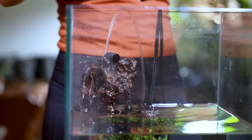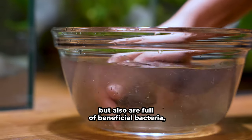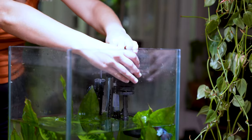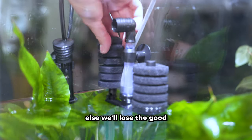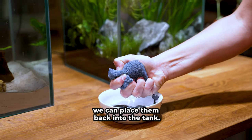Don't forget about your filters. These sponge filters do collect dirt and debris but also are full of beneficial bacteria. To clean them, gently squeeze in a bowl of tank water. We don't want to clean them entirely or else we'll lose the good stuff that our fish need to survive. Once they're clean we can place them back into the tank.